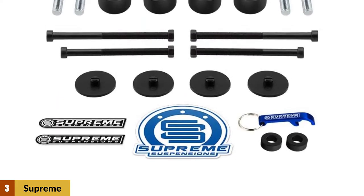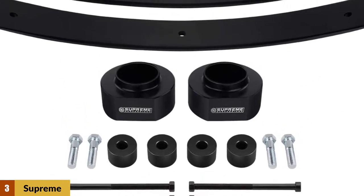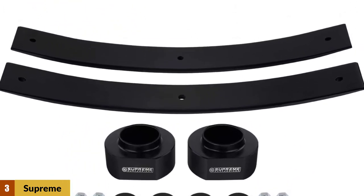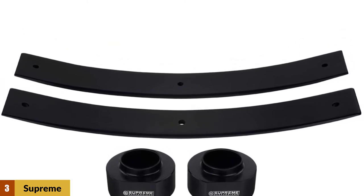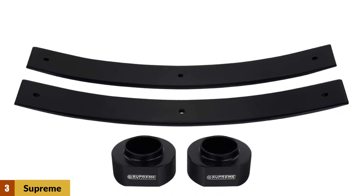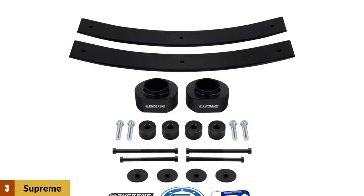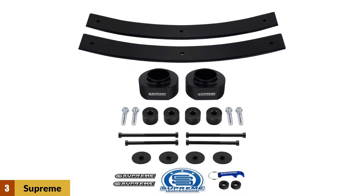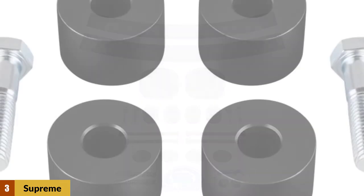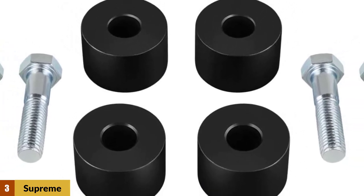At number three: Supreme Suspensions full lift kit. This outstanding premium lift kit will do everything you need and more. The kit comes with everything required to carry out the entire lifting process, including two high-performance Delrin coil spring spacers and two highly durable carbon steel add-a-leafs. You'll also find a transfer case drop kit, installation instructions, and all the screws, bolts, and washers needed — no additional purchases required.